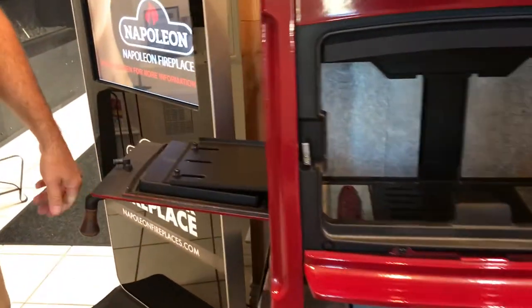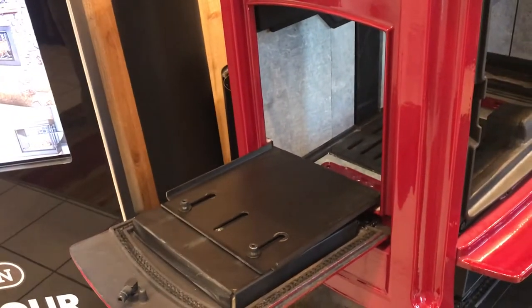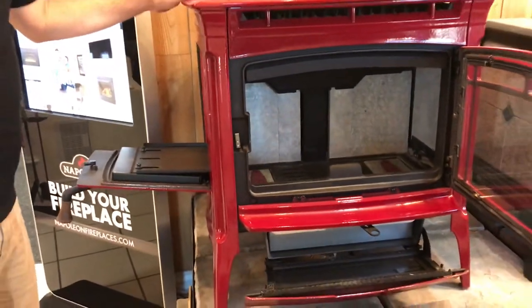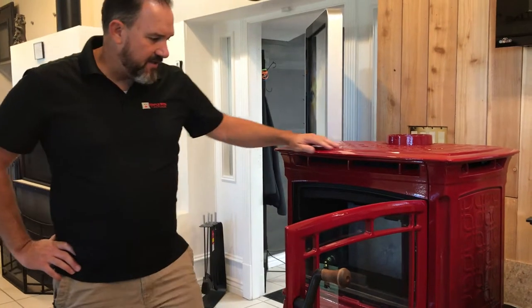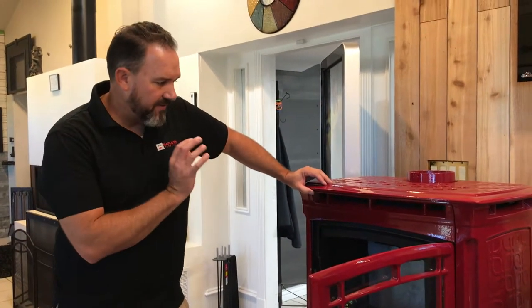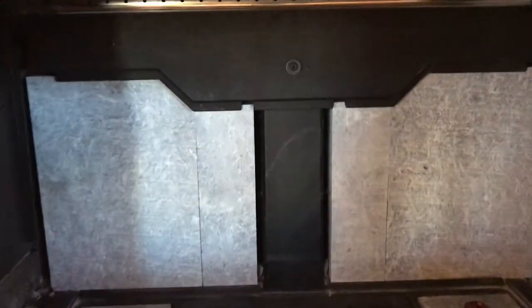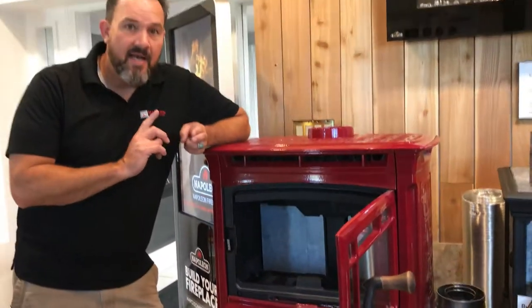It also has a side loader. You used to be able to get them in right hand or left hand, but the Manchester is only available in left hand. The cast iron has a limited lifetime warranty along with the soapstone. The firebox is also lined with soapstone, which gives you the qualities and properties you want in a wood burning stove.